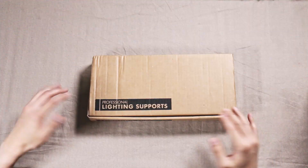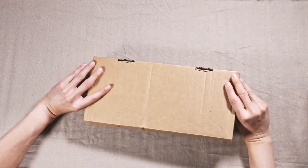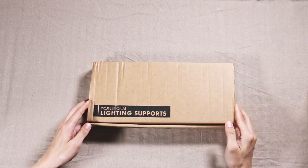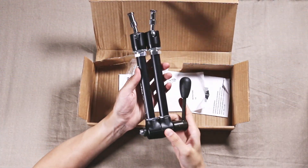The 143N comes in a plain brown box. It doesn't advertise anything except 'professional lighting supports' on the front and back. If we open this up, here we have the actual product — this is the 143N.